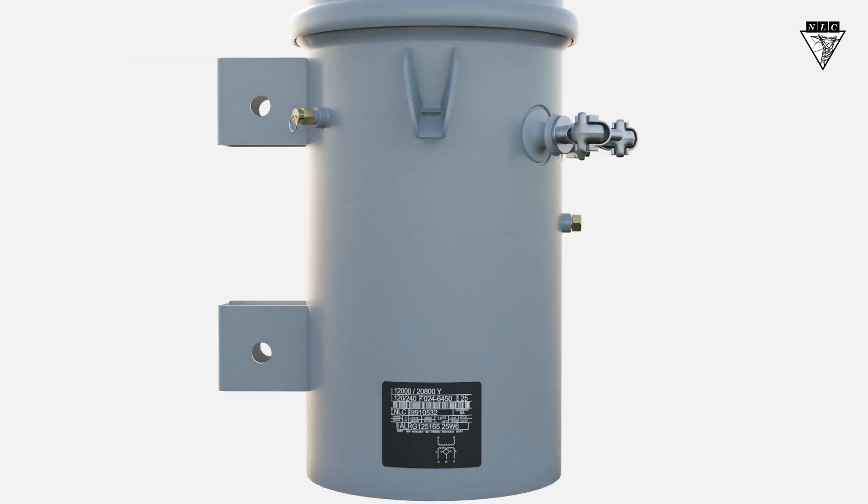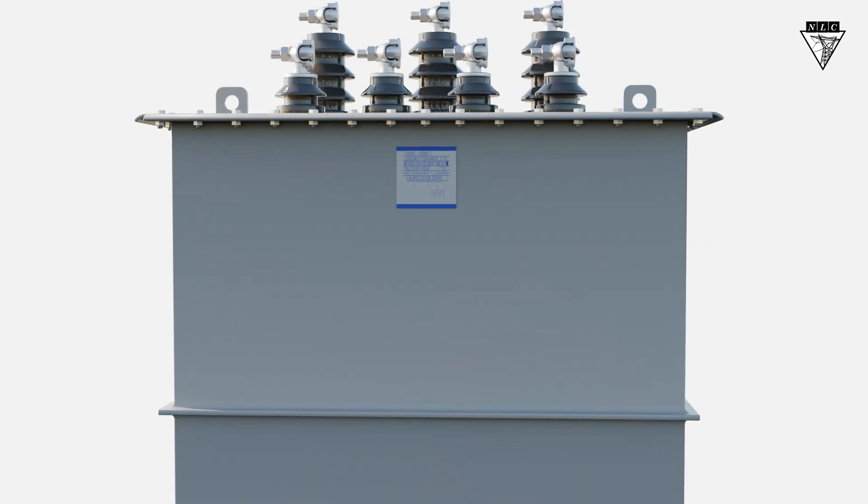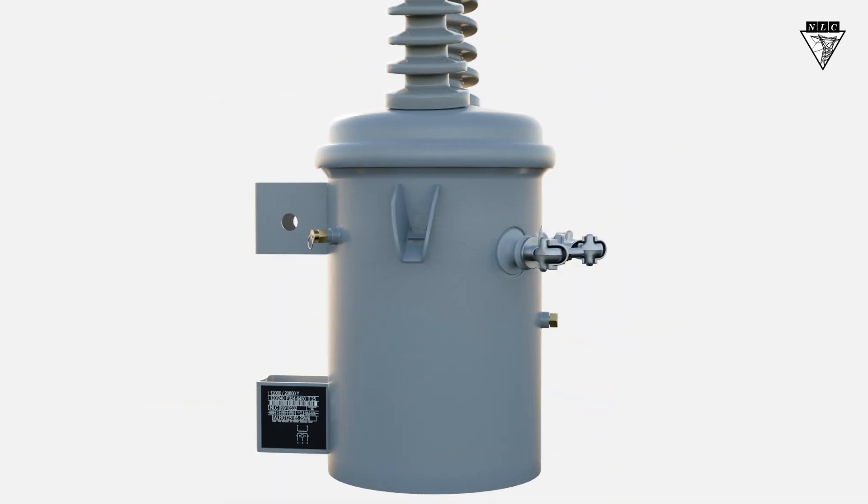You should familiarize yourself with different types of nameplates, so you can quickly get the information you need. It'll help you stay safe and work efficiently.